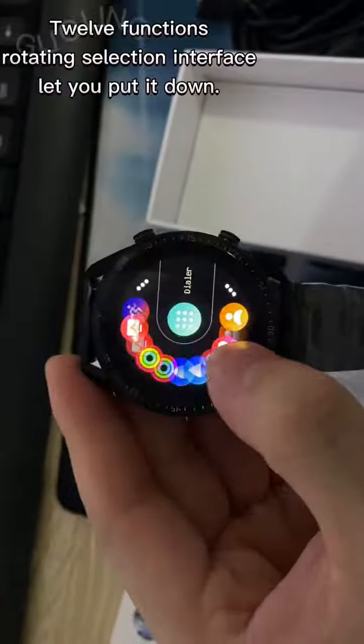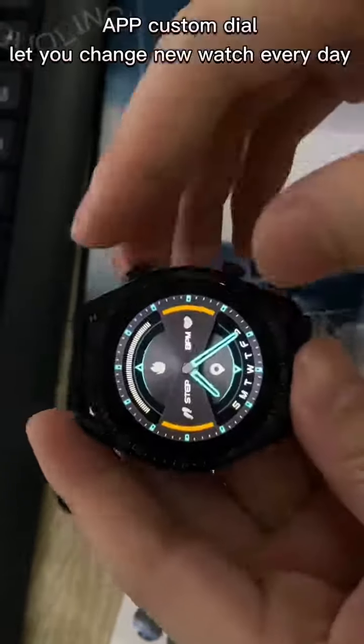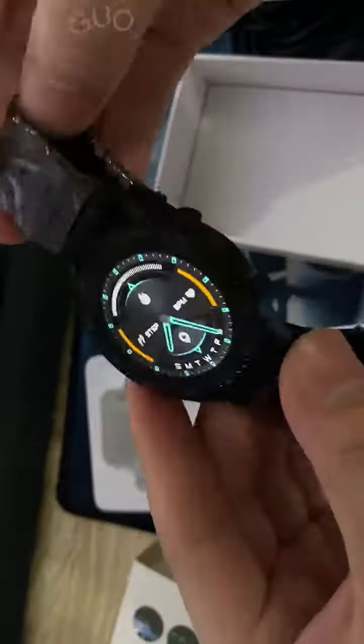12 functions, rotating selection interface, let you put it down. App Custom Dial, let you change new watch every day.